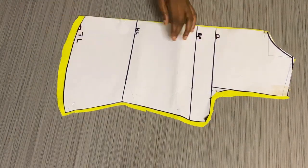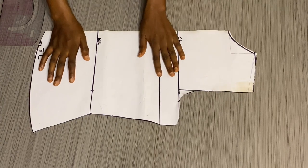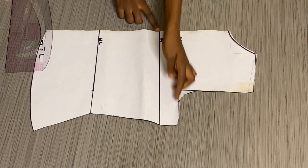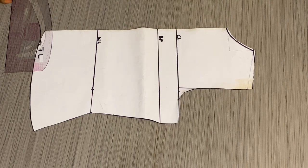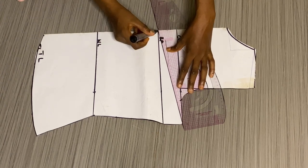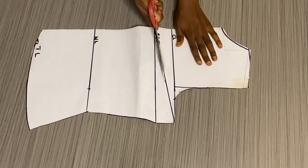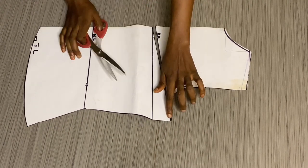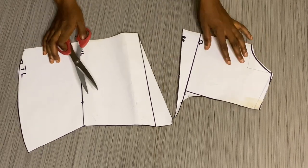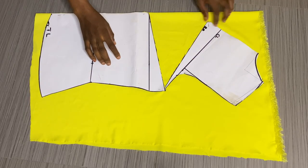After cutting out the back side, I'm going to slash this part and open it to use it to cut the front side. From the bust point I'm going to slash it towards the armhole side. Using my marker I'll mark it out, then following that line I'll slash it open — be careful not to cut all the way through, leave a little space. Then I'll place it on my material to cut it out.